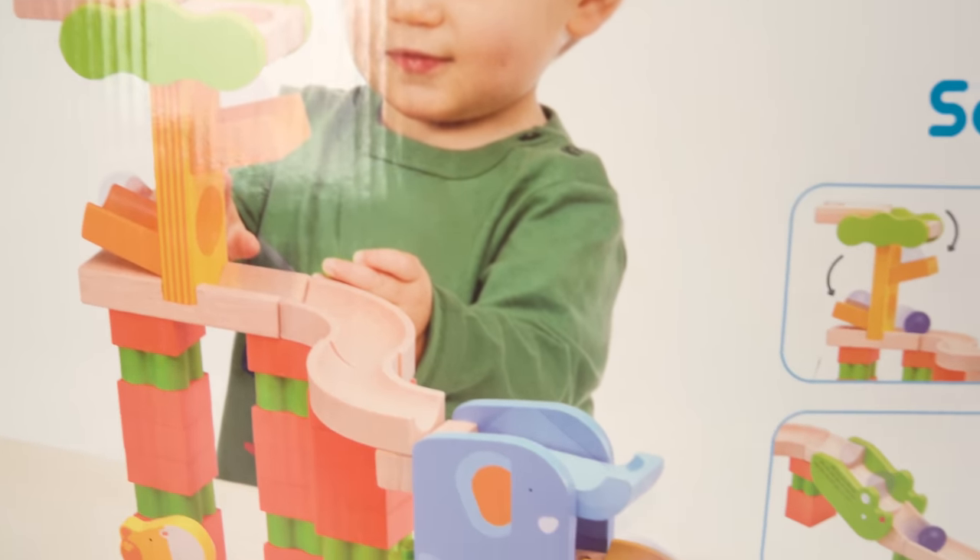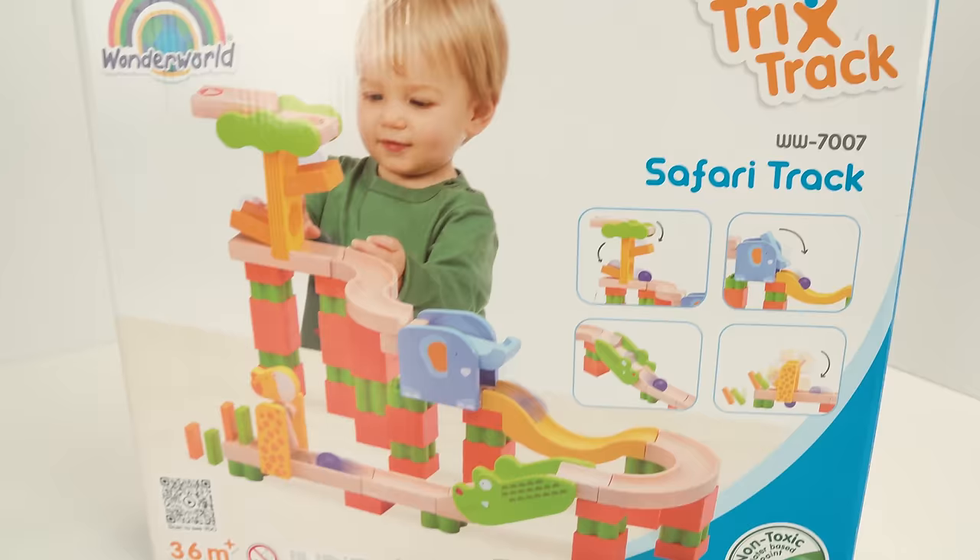Hey guys, I'm glad you're here because we have Wonderworld's Tric Tracks Wooden Marble Maze to play with today. Let's open it up and build it and start playing.